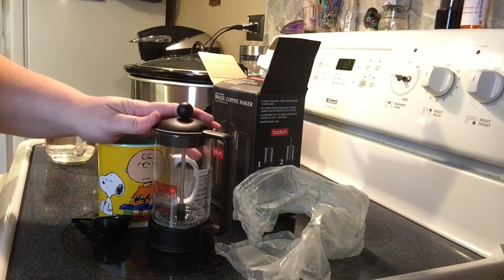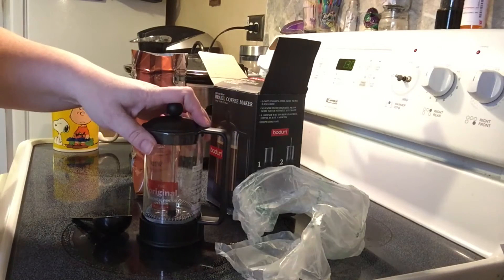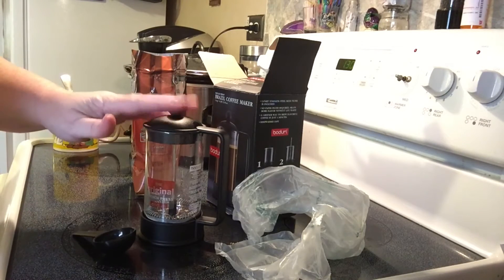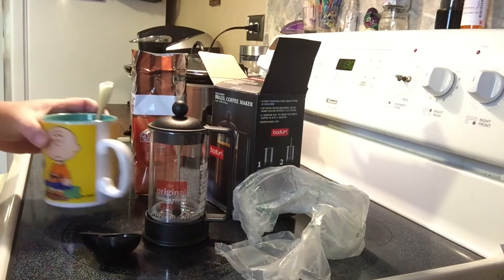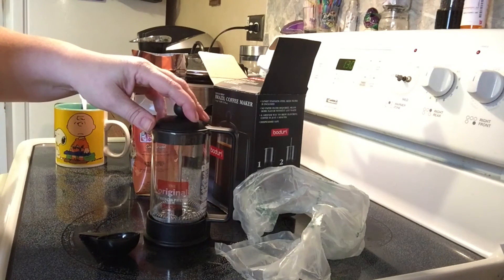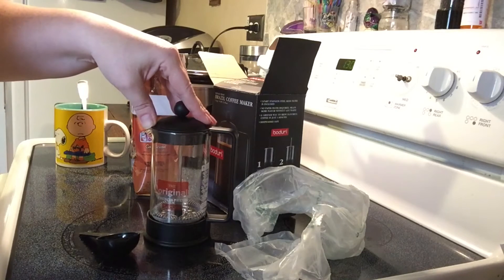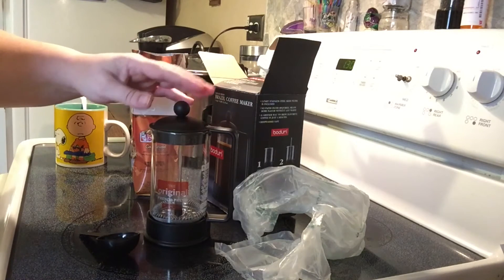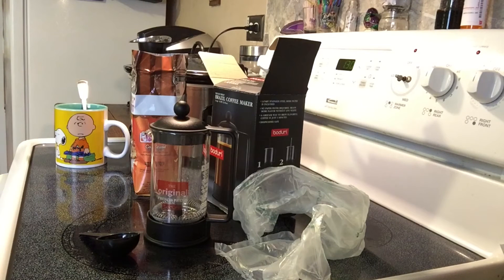I'm going to heat some water and be right back. My water is in the microwave heating. Part of the instructions said to use one scoop of coffee for each cup, and this says it's a three cup, so I'm going to use three scoops. You want to make sure your water is fairly hot. It said don't use boiling water, but it also said to let it sit for four minutes. So if you don't get your water pretty hot, it's going to be cold by the time you pour it. That's just a tip — get your water really hot, just before boiling, before you use it.